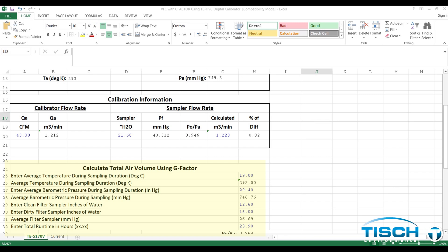The user will need to enter some information to calculate the total air volume from the sample. Before a scheduled sample starts, the user will need to take a clean filter reading using the manometer and the male tube fitting on the side port of the shelter.